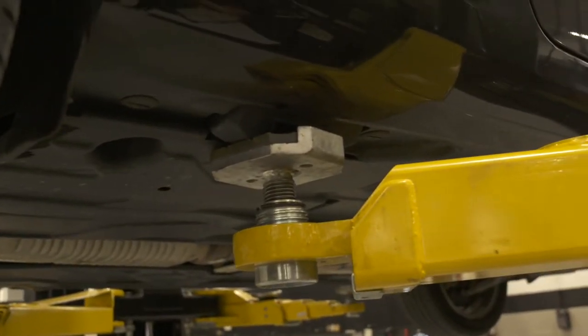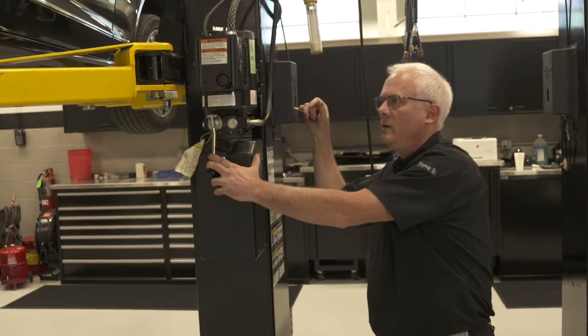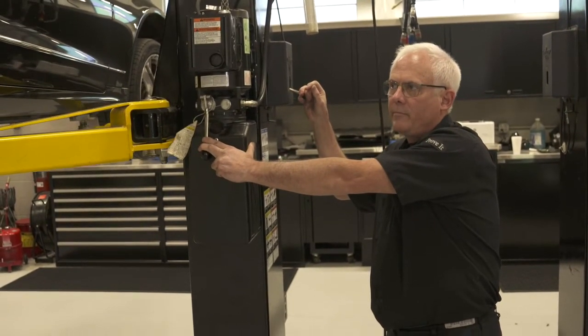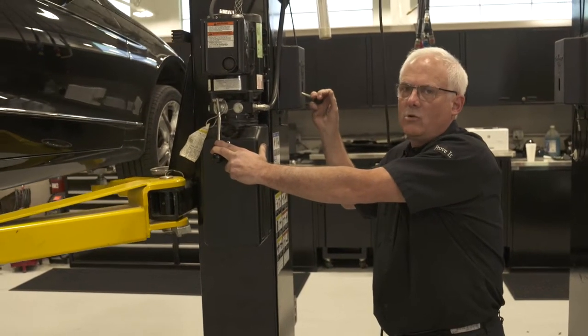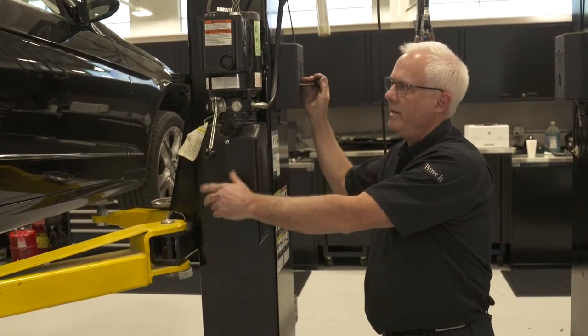In order to lower the vehicle, you have to raise it back up off the lift, hold down on the safety, and then let it down. At any point during the raising or lowering of the vehicle, you can stop it, release the safety, and let it down on it.